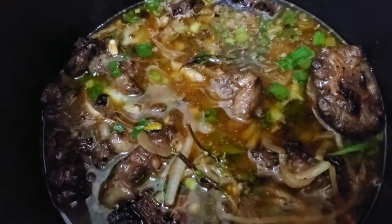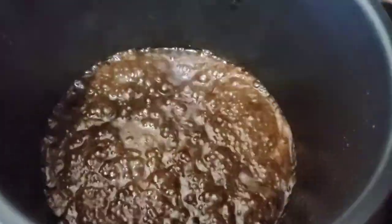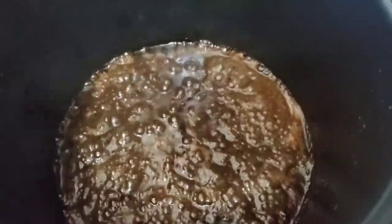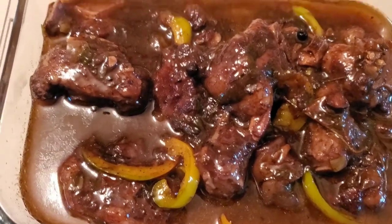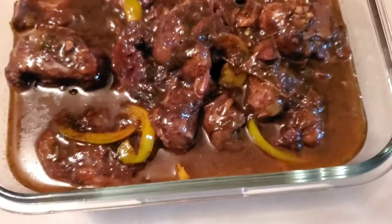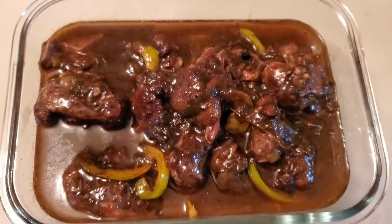Our oxtail is cooked and we're allowing the sauce to reduce. I'm going to add a few pieces of sweet pepper to it. The scallion, onion, ginger, thyme, and garlic are all really well broken down in the sauce now, so it's going to be rich and full of flavor. Here we have the finished oxtail, nicely done with a little bit of sweet peppers. You can serve this up with some basmati rice and some fried plantains. Thank you so much for watching!